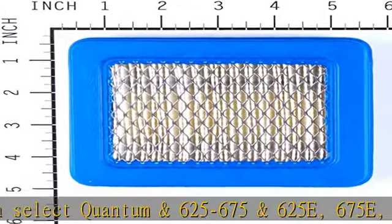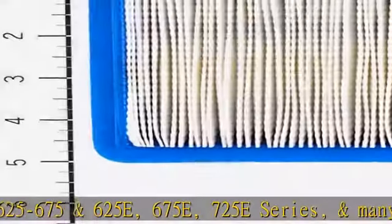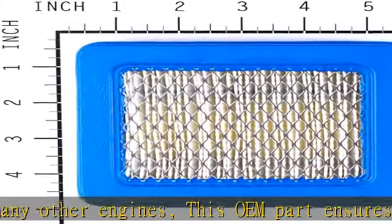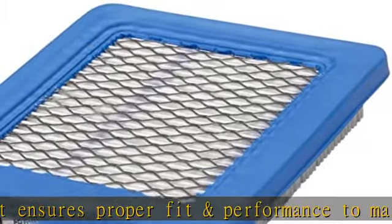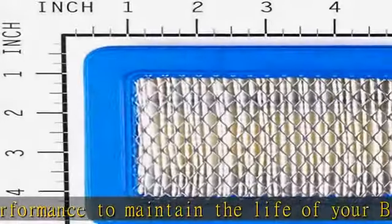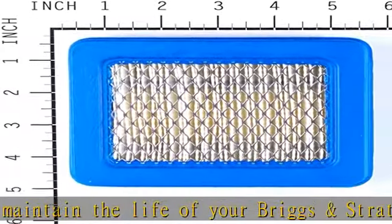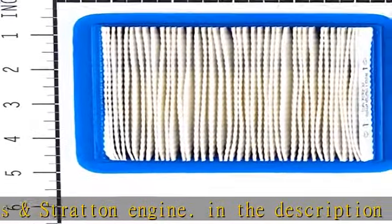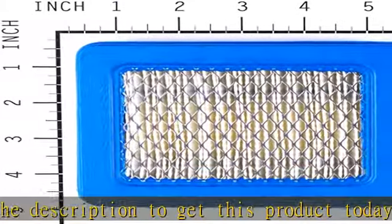Check the description to get this product today at the best price. This flat panel style, pleated paper air filter provides superior protection against the destructive effects of dirt ingestion. Used on select Quantum N625-675, N625E, 675E, 725E series, and many other engines, this OEM part ensures proper fit and performance to maintain the life of your Briggs & Stratton engine.